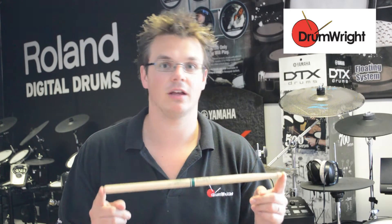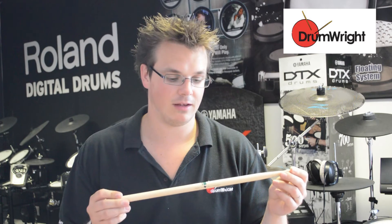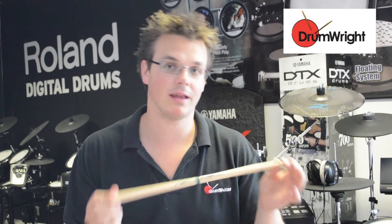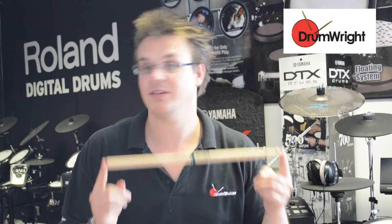This is the Promark Signature Stick for Benny Greb. It is a very popular stick, and it is a good middle ground if you're looking for something that's in between a 5A and a 5B. It has the same length as a 5A — it's 16 inches.